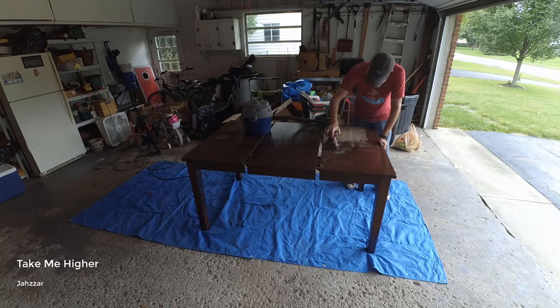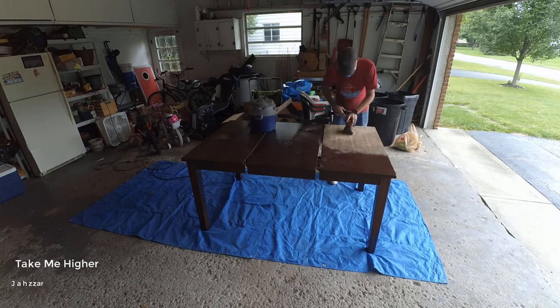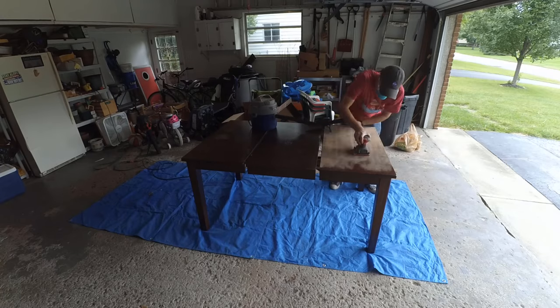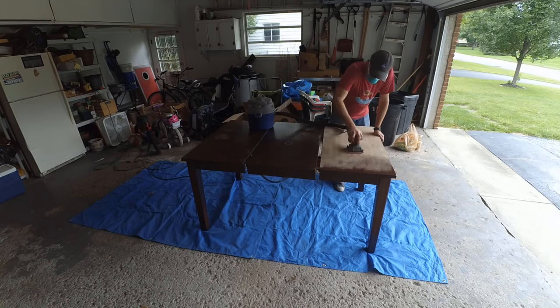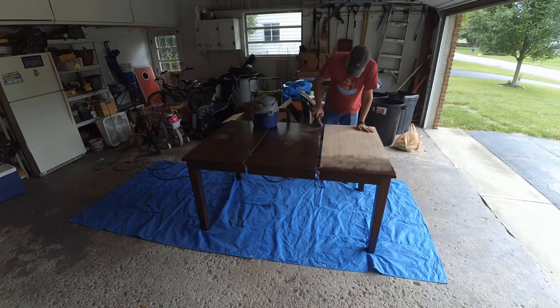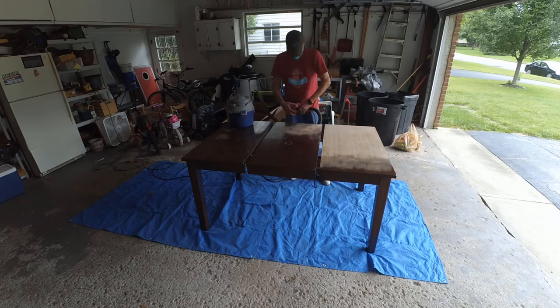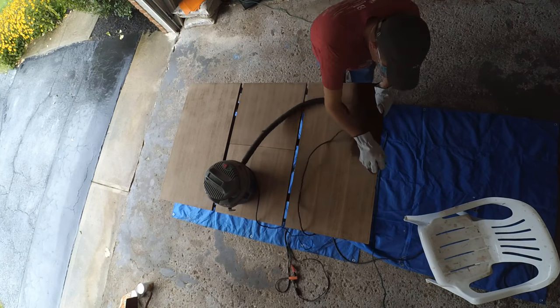I have to admit, it was pretty terrifying actually putting that sander right on the table for the first time. But once I got into it, it really wasn't that bad. I just worked section by section. I was using 60 grit sandpaper, and I was doing my best not to go too deep into the wood, because I wasn't really sure if the table had a veneer or anything on top of it. My goal was to just take as little of that finish off as possible.